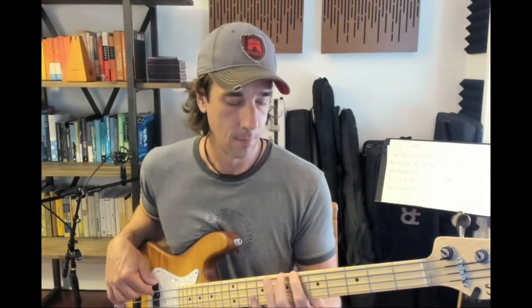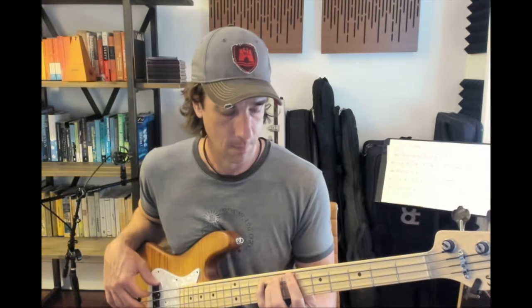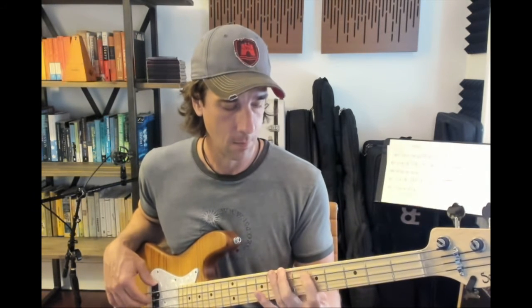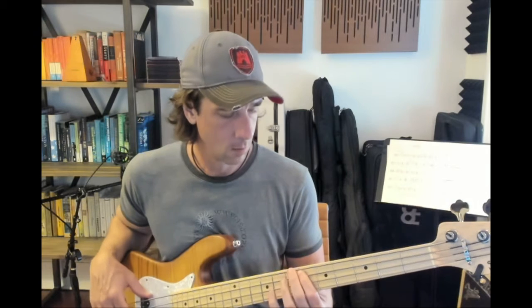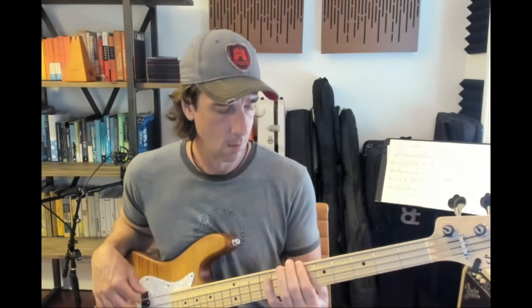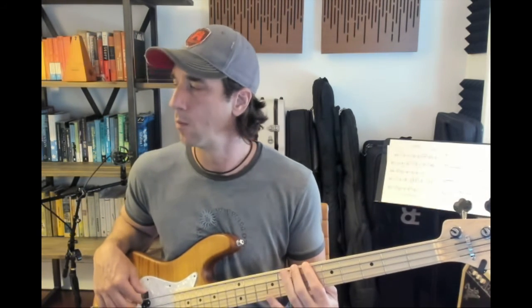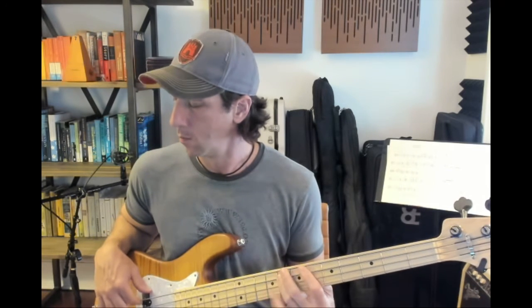If we do this over and over, it should sound like the track. Let's play to the bass line.